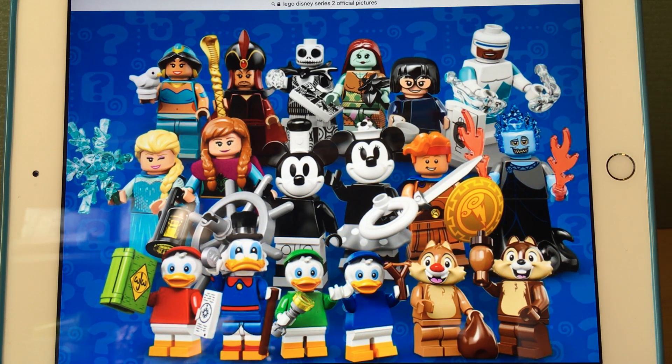I apologize for getting angry over what might seem like stupid reasons — it's just that come on, LEGO, we need a Lego Goofy. But other than that, I actually really love this series. Make sure to like, comment, and subscribe if you enjoyed the video. In the comments, let me know which figures are your favorites and what you would do if you were the designer of this series. Thanks for watching — bye bye, and have a nice day!